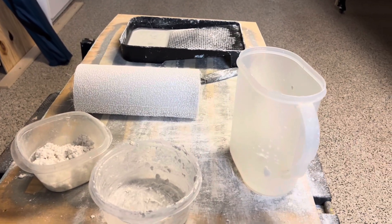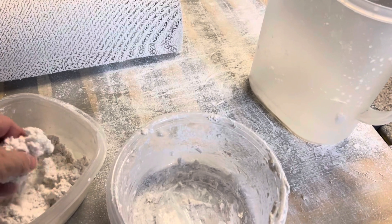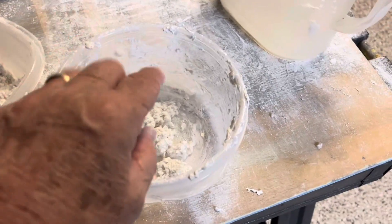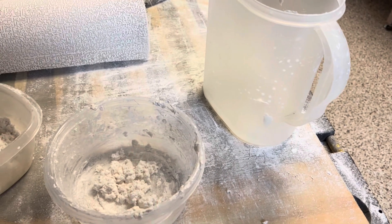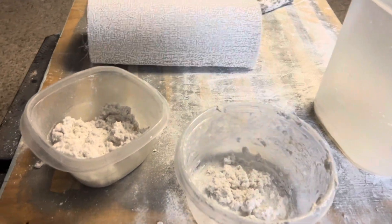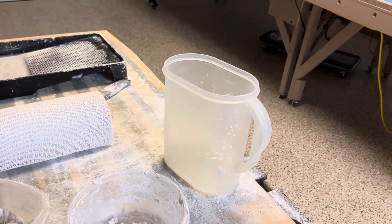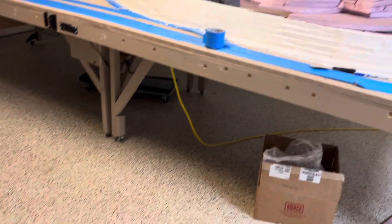I'm just going to briefly explain how I do the Sculpta molding. I had no idea what Sculpta Mold was until I started this — it's kind of like a thick cotton or something like that. Anyway, I just put in a couple of handfuls and then use my pitcher to put a little bit of water in there. You don't want too much water, otherwise it gets too runny. So I put the water in, mix it up good, pound it down, mix it up real good. I don't make too much because it dries pretty quick — I can do about 18 inches at a time.